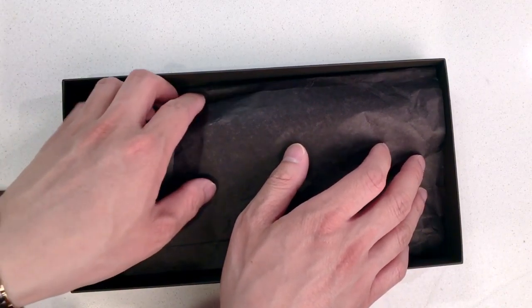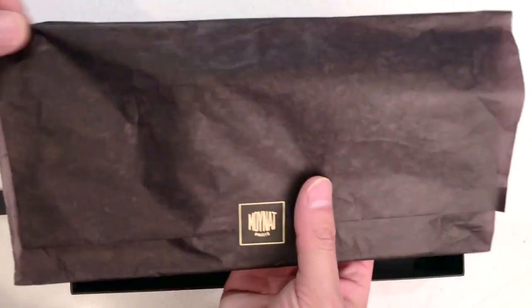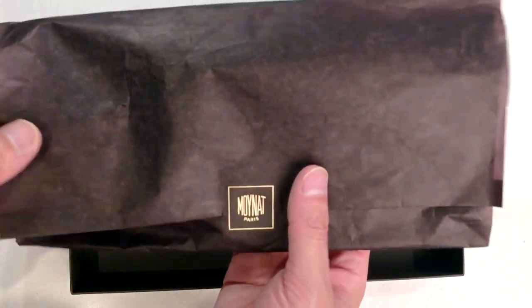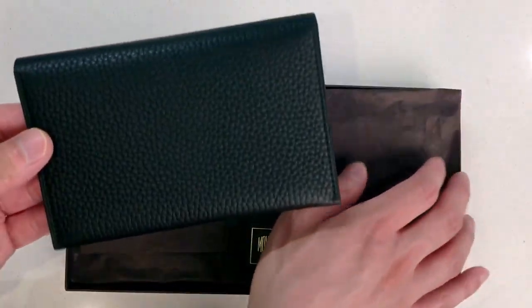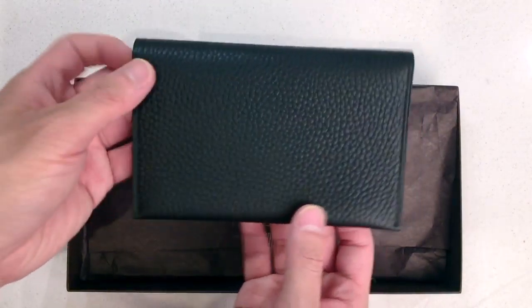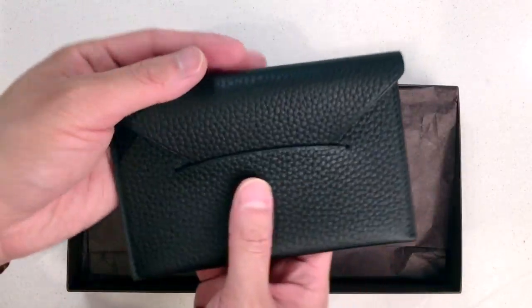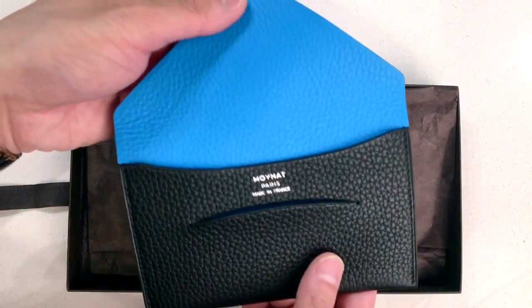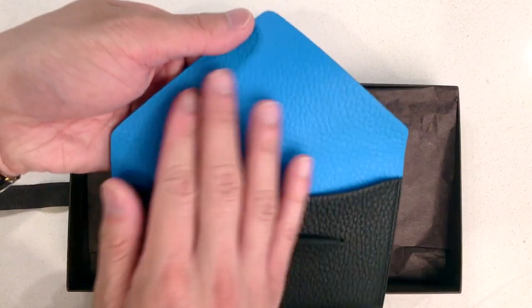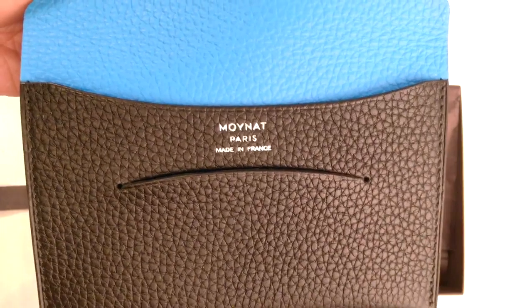There's no dust bag for this item, so unlike Louis Vuitton, it was just wrapped in tissue paper with a sticker. The item in here is a leather envelope. It's black with the Torreon leather, but with a really nice electric blue interior, and then there's the foil stamping — made in France.